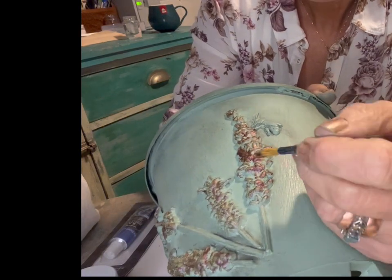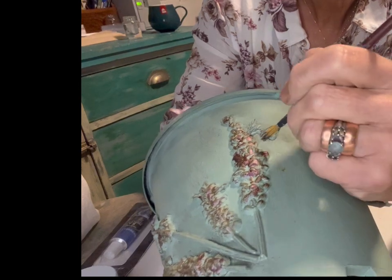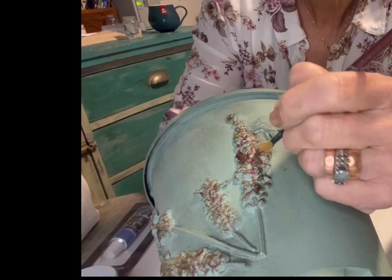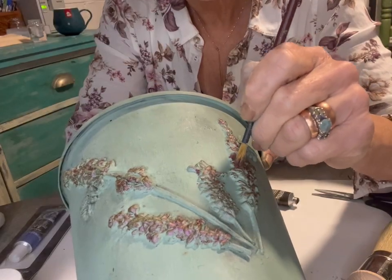I felt it needed just a bit more zing from the Amethyst Magic Wax, so I used the brush this time to get it into more of the details and apply it a bit more to make it really pop.